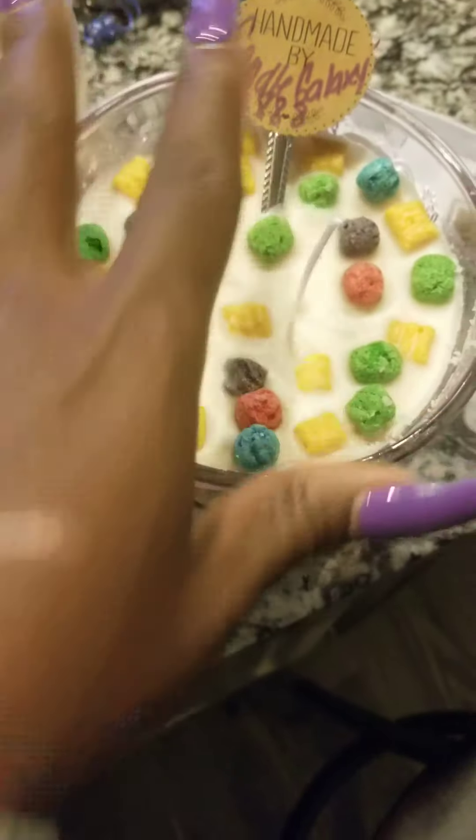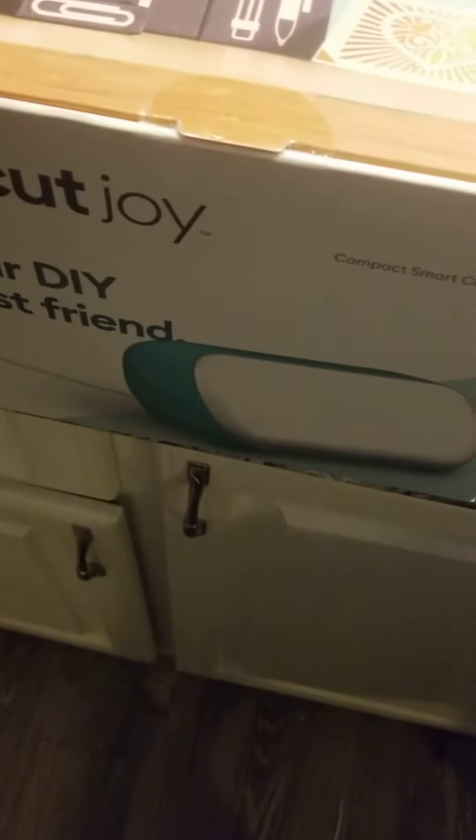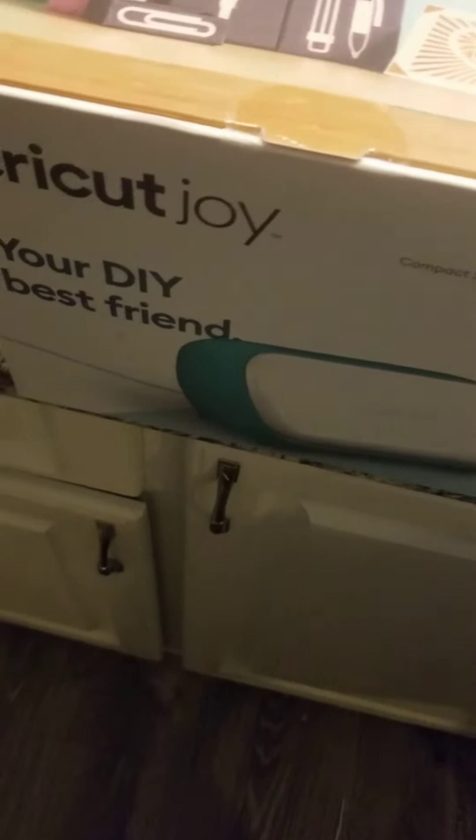These are on my Etsy shop, Candle Galaxy 888. The deal might end Friday, and tomorrow is Friday, so go out and get you one of these — you don't want to miss that deal.